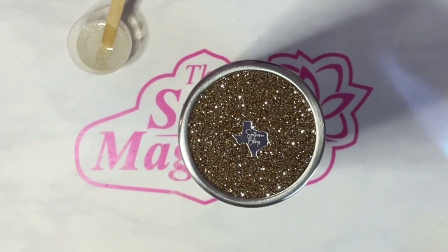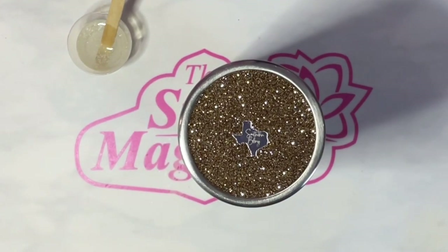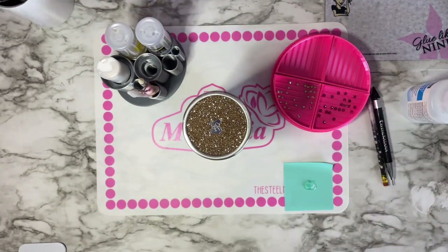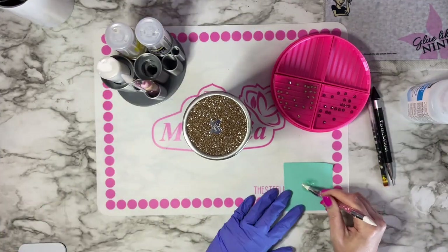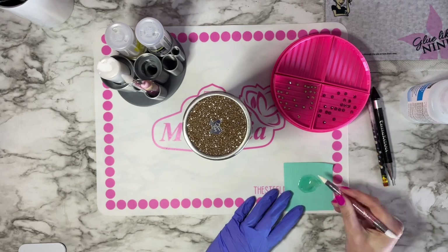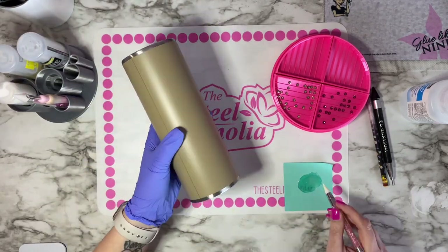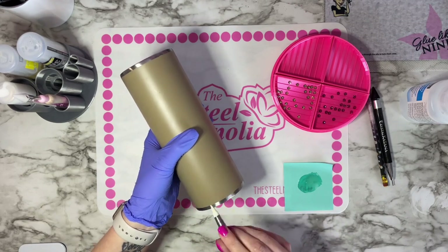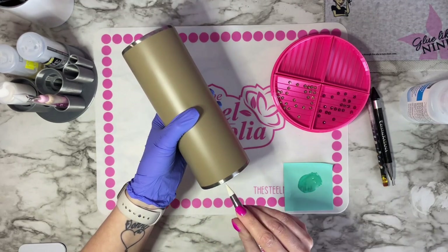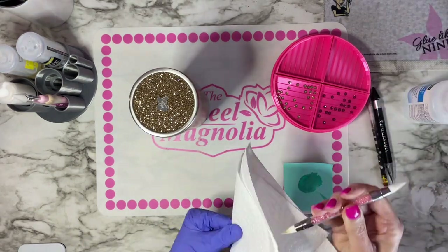I did not waste the rest of this epoxy — I usually prep multiple tumblers at a time specifically for this reason so I don't waste any. Now that our glitter butt is done, dry, and ready to go, I have some Bobsmith two-part epoxy here. I'm mixing equal parts on a post-it note and I'm going to be applying it to my tumbler using a silicone tool. After I'm done applying it, I will rinse off my silicone tool with some acetone so I can use it in the future.